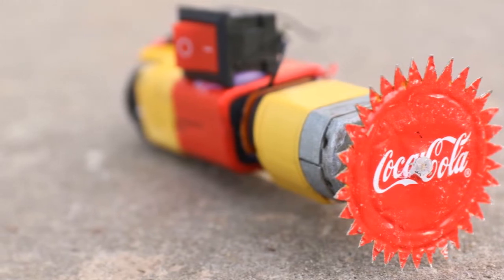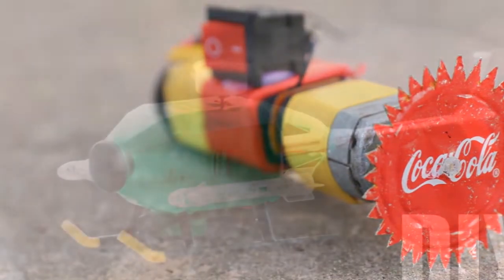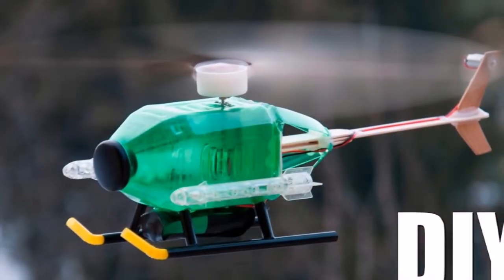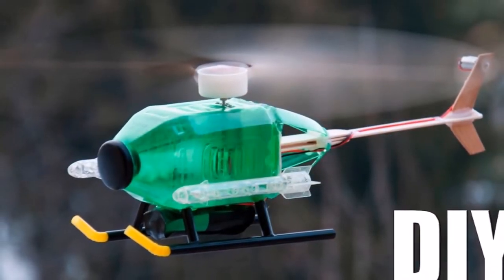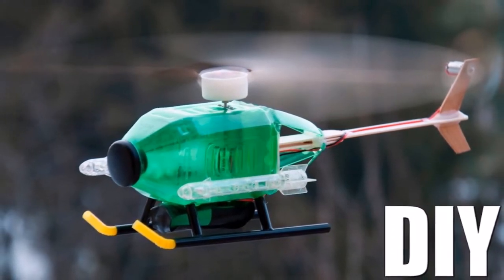I will tell you about this video series. The main tip of the video series is to add cardboard and bottle. I will give you a little more time to use the motor.